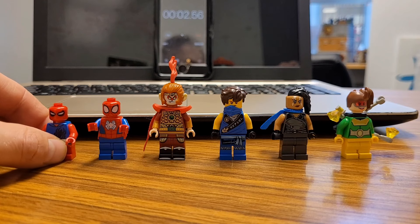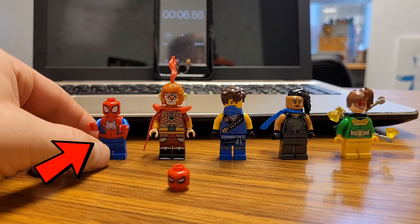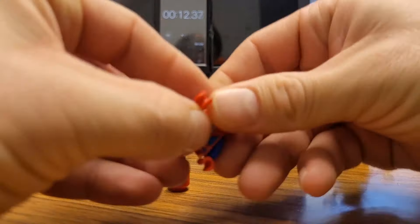So first off, we're going to take the head from Mighty Macro's Scarlet Spider. Take that head. And we're going to take the torso from Spidey and his Amazing Friends. We're just going to take this Spider-Man torso and pop that on there.